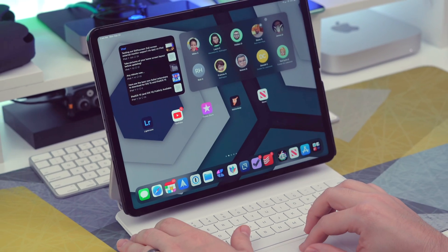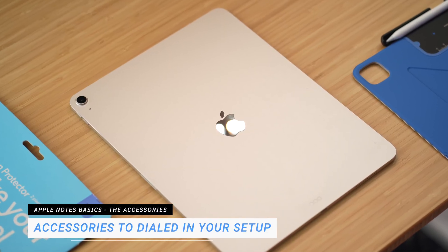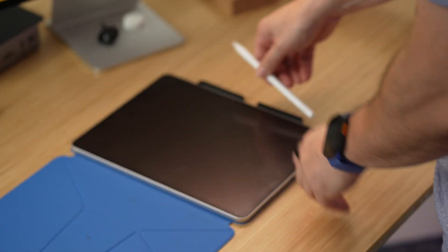I still use the Magic Keyboard or a Bluetooth keyboard whenever I'm writing longer pieces, but the rest of the time my iPad is propped up, Apple Pencil in hand, and I'm ready to work. When you combine the Apple Pencil with Paperlike and the Dynamic Folio, the iPad actually feels like a focused workspace — one that you want to use every day. And once you dial in your physical setup, note-taking becomes a whole lot easier.